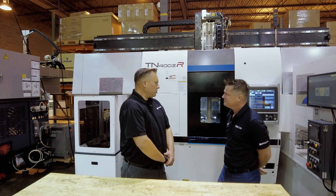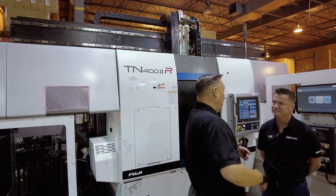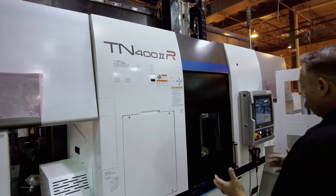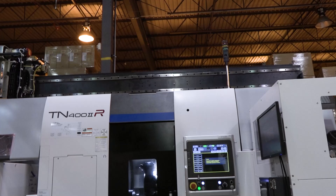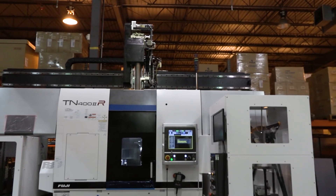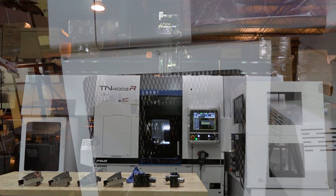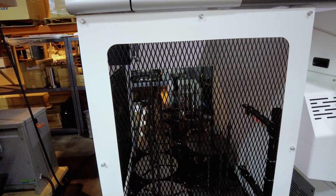Oh, absolutely. This is one of our most economical models and again, flexibility is built into the machine. Just have it your way — do you need simple or do you need more complex? As you mentioned, we have a single turret, single spindle, but we're using our work stocker and it's available with or without a gantry loader. You can have as many automation options as you need for your process.